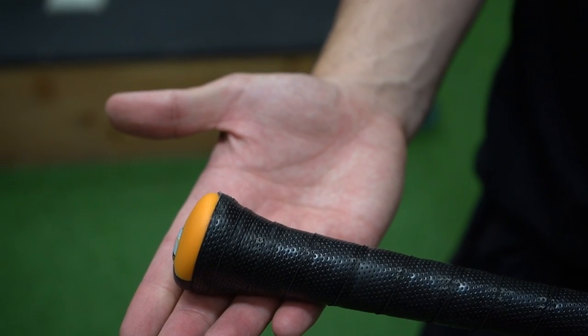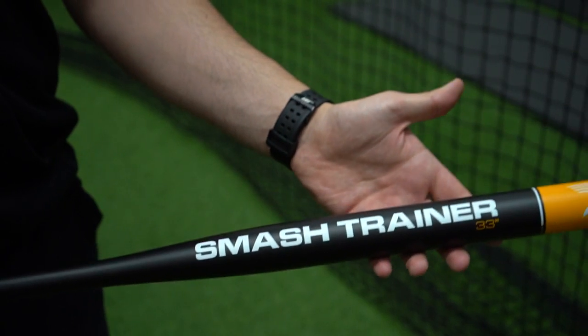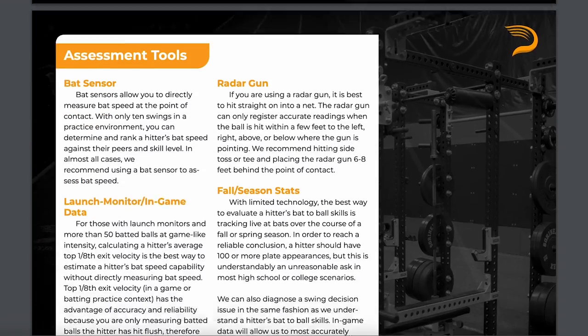Each bat also features a comfortable flare handle, as well as a durable construction to give you literally years of training time. No matter which bats you choose, our six-week hitting program, available for free on our website, can help you get the most out of your training.